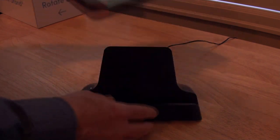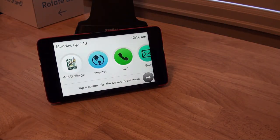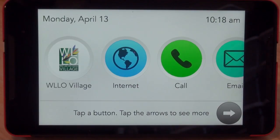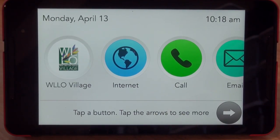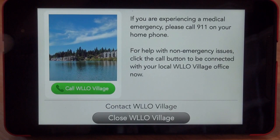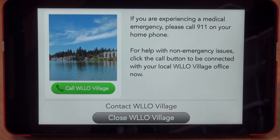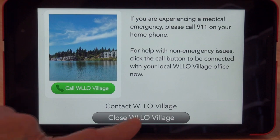Let's take the GrandPad out of the charging stand and set it up with its own built-in stand. I'm going to zoom in so we can see it better. The first point I want to make is that I have not put in any passwords or Wi-Fi addresses — the system worked right out of the box and got onto the cellular network. Basically what you see is what you get when you start using it. They've already set this up with Willow Village as the first application, which brings up a screen that lets us call Willow Village — it's going to make a phone call to our info number, but I'm not going to do that right now.